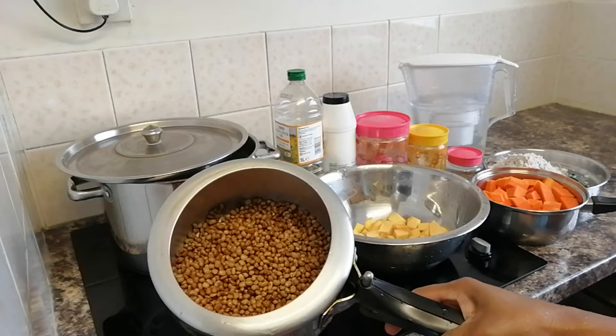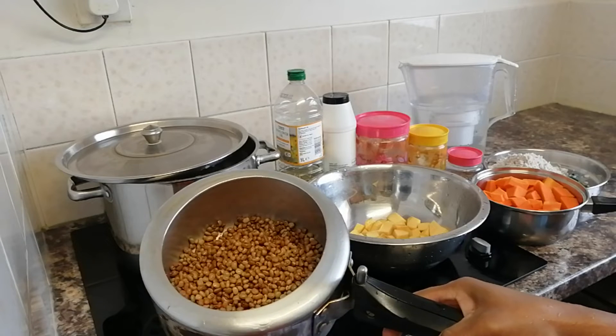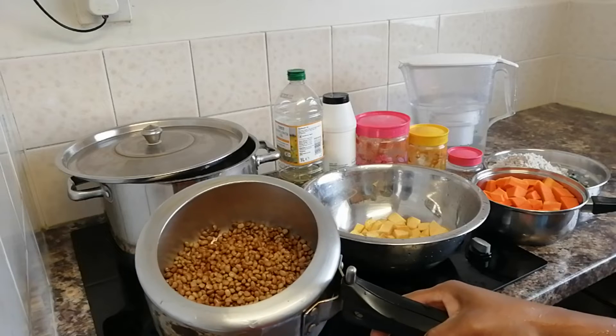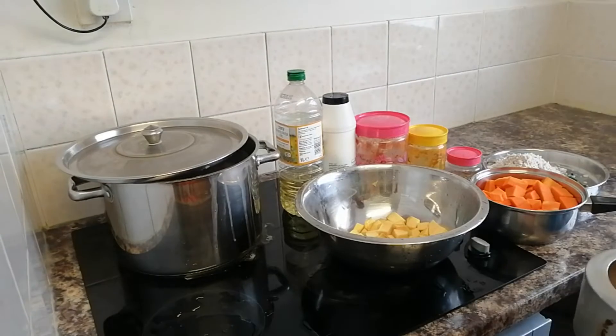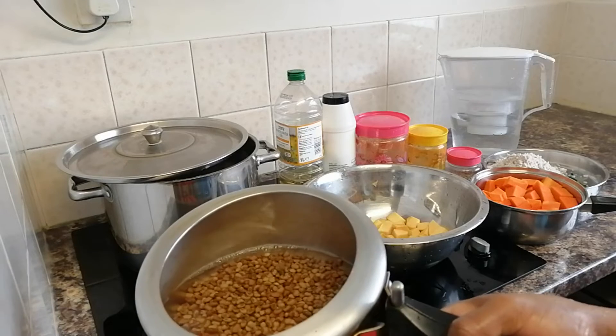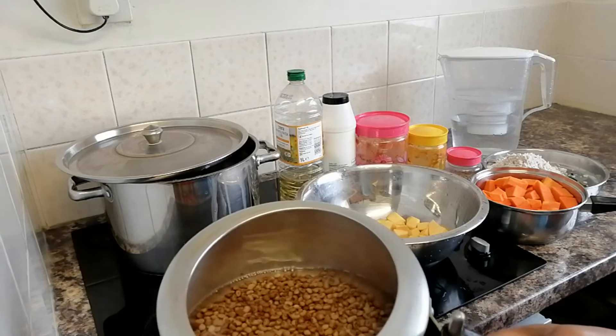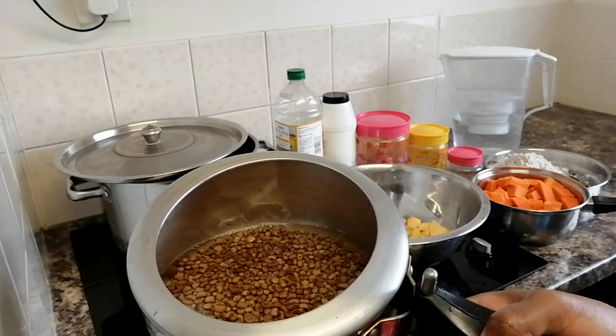We will put 4 slices in the pan and cut it. We will put the 4 slices together. If you want to cook it, we will cook it for 4 hours.